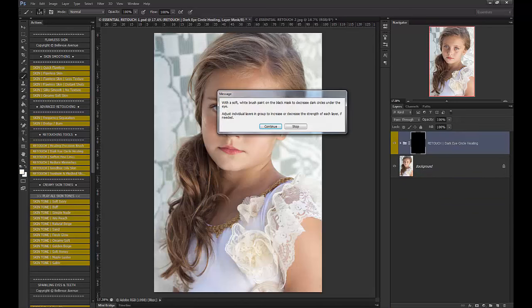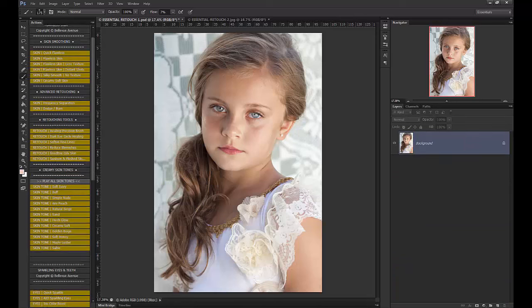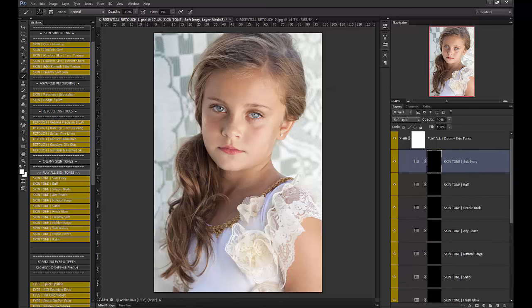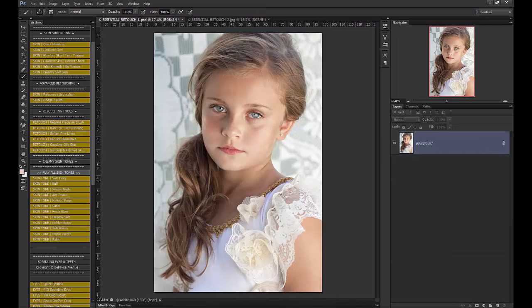Dark Eye Circle Healing — you can use this to brighten things up a little bit under the eyes. And then skin tones: these creamy skin tones brighten up or tone the skin and give different hues. I love these — they're so much fun to play with. You can't use every single one on every image, you just pick what's best. So I'm going to use Soft Ivory, bring my flow all the way up, and it brightens, softens, and gives an ivory glow to the skin. I'll bring the opacity down just a little bit, and there's a before and after.